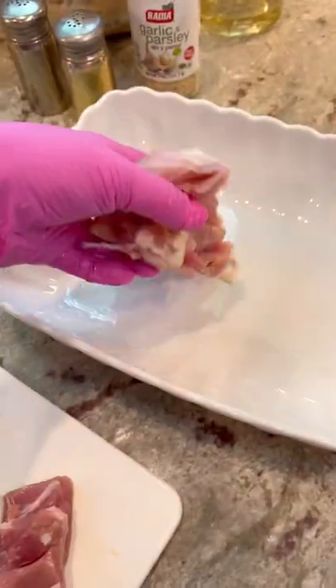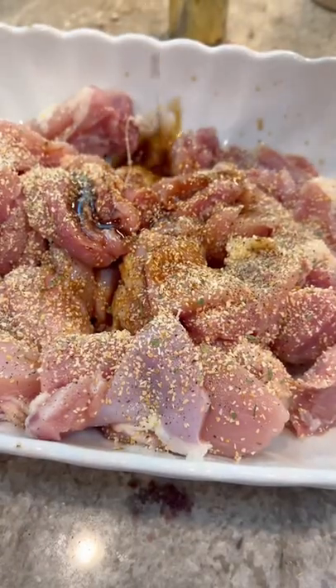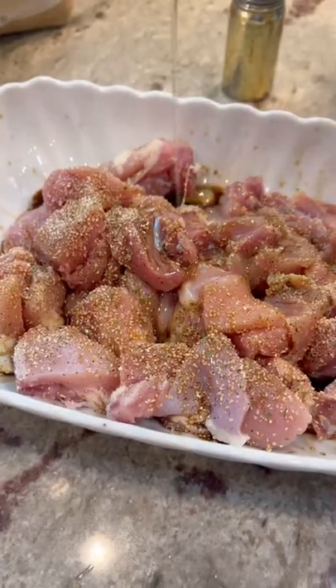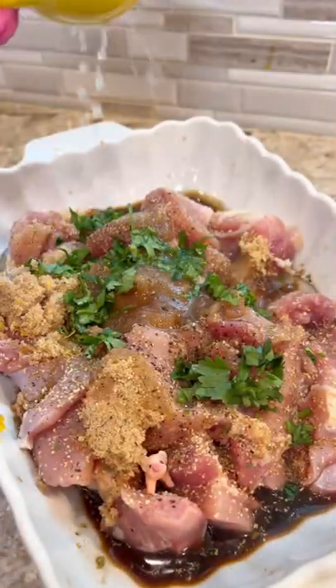First, you're going to cube up some chicken thighs just like that. Put them in a bowl, then you're going to season them with salt, pepper, garlic powder, a little soy sauce, some olive oil, and some brown sugar. The zest and the juice of one lemon, then garlic, thyme, and parsley.